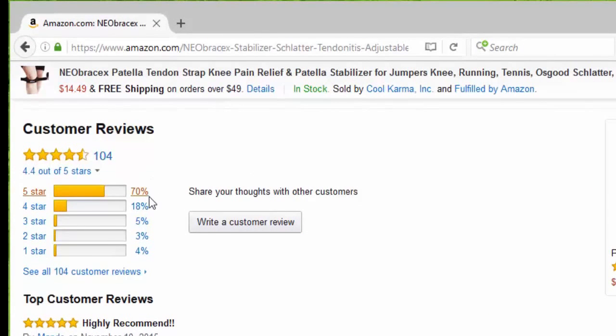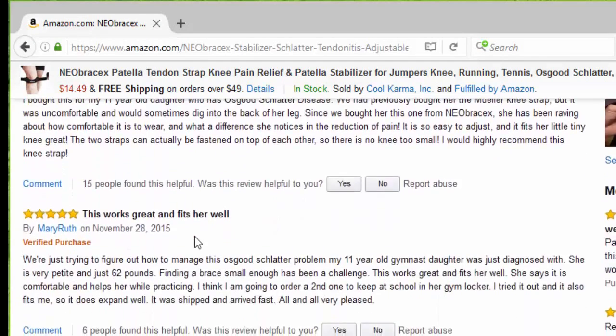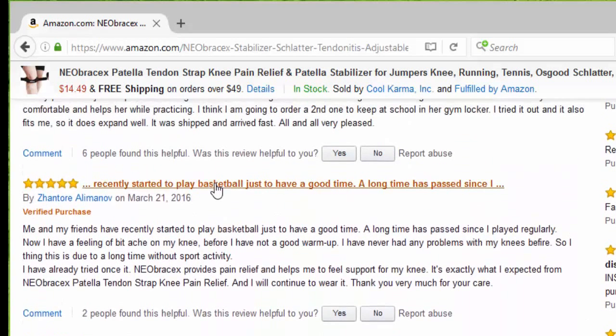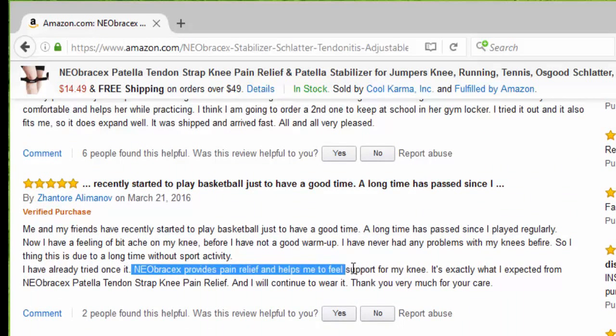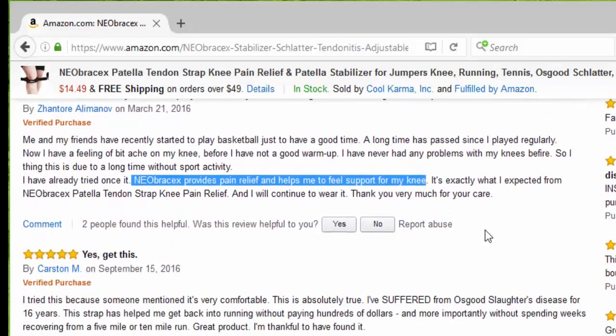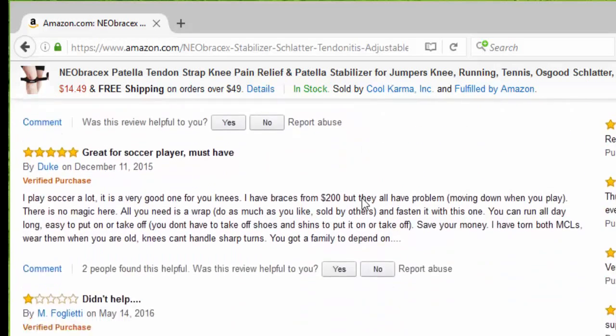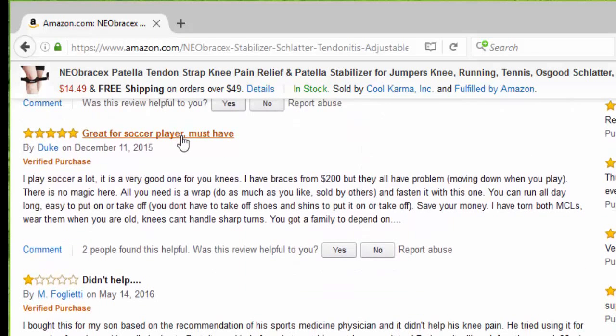So far we have 104 reviews, 70% five stars. The first one says highly recommended. Then it says this works great and fits well — I recently started playing basketball and the Neobracex provides pain relief and helps me to feel support for my knee. Somebody else said it's very comfortable, great for soccer players, it's a must have.